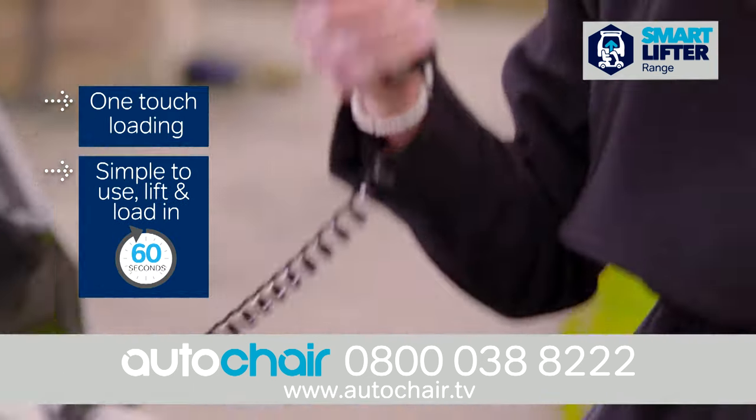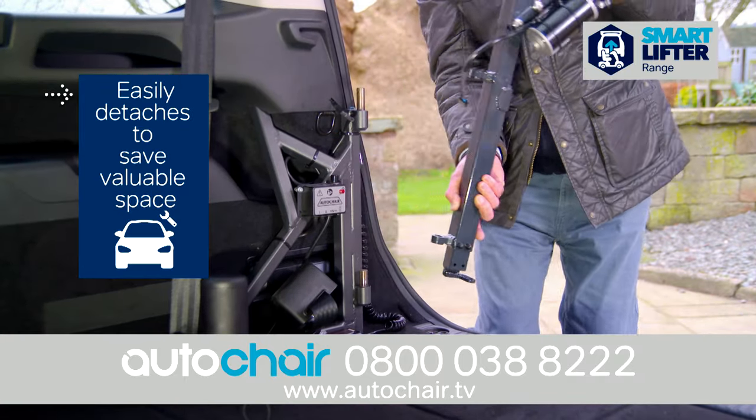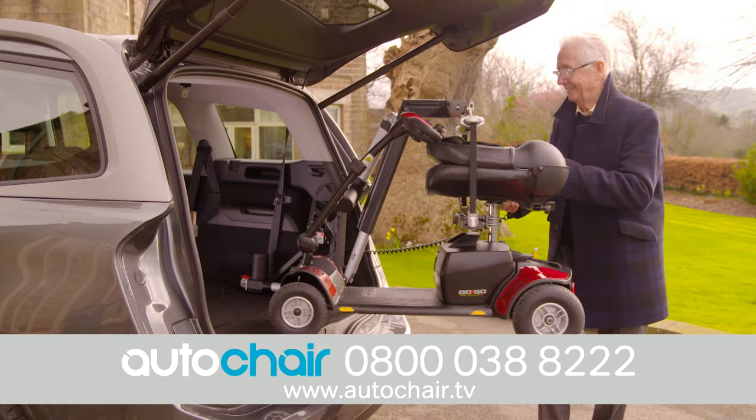Engineered with ease in mind, the one-touch loading couldn't be simpler. The SmartLifter range is easy to fit and easy to detach when not in use, saving valuable space and fits in over 300 different makes and models of cars. Strong and stylish,